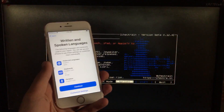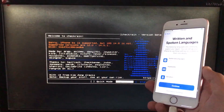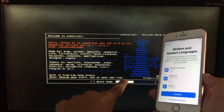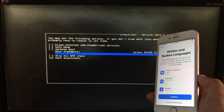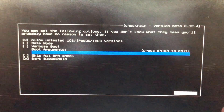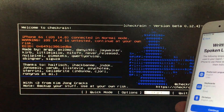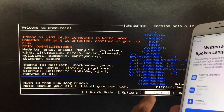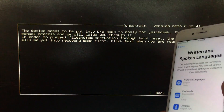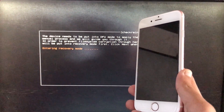Now we are in checkra1n. First, I'm going to connect my iPhone to the PC. As you can see it is iOS 14.8. I'm going to click on options and select the first option which is 'Allow untested iOS versions.' After that, click back. Now click start to begin, then click ok, then click next. The iPhone is now entering recovery mode.